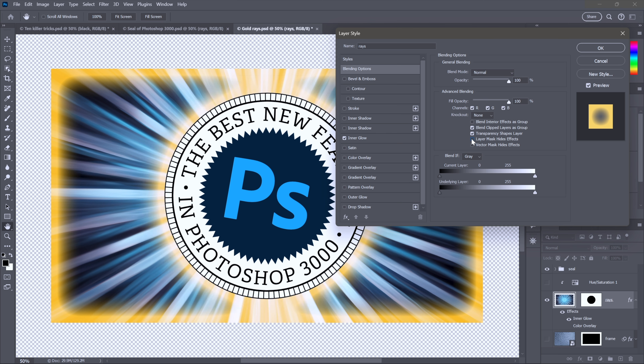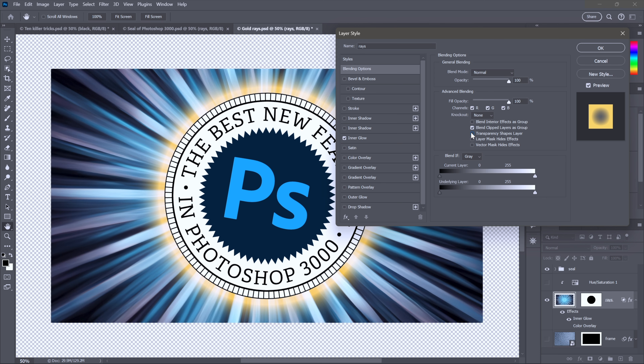Notice the next checkbox up: transparency shapes layer. That is selected by default and it tells Photoshop to shape the layer effect to the contents of the layer — not what we want in this case. So I'll turn the checkbox off and we now have a glow only exclusively around the seal. In the past, you didn't even know what this checkbox did; now you'll be using it all the time.